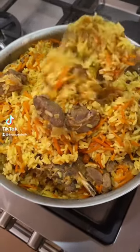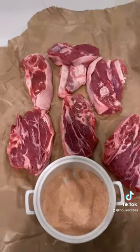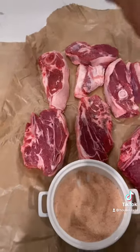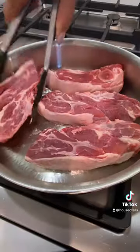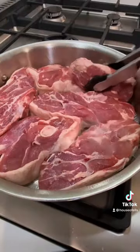Let's make this delicious rice pilaf with lamb. I have about three and a half pounds of lamb — it is mostly lamb shoulder. I'm gonna fry it and then cook it until soft and almost falling off the bone.